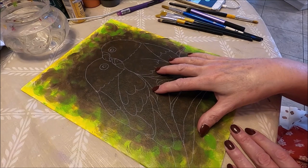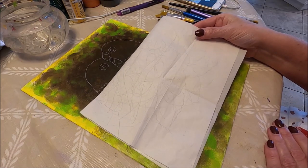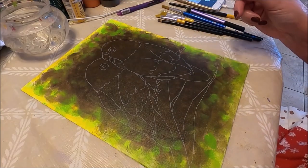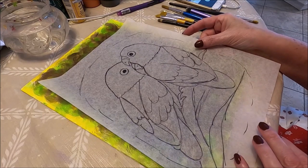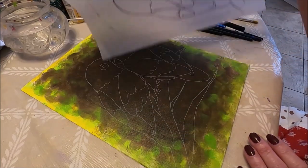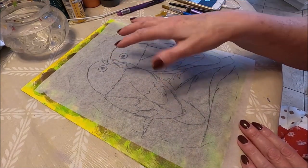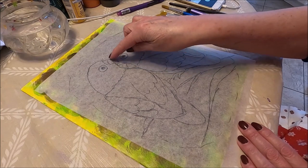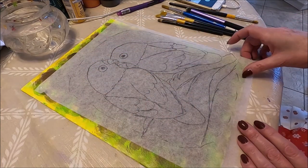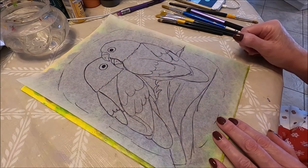Now to trace my birds I use white tracing paper. If you don't have white tracing paper, what you can do is flip your tracing paper and with white or any light colored chalk you can go around the figures, and once all that is covered you can flip the paper around and trace your birds.